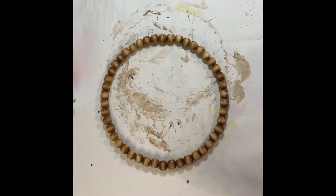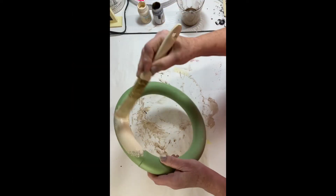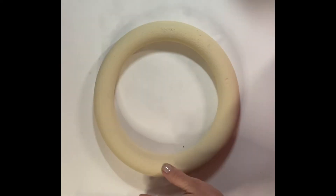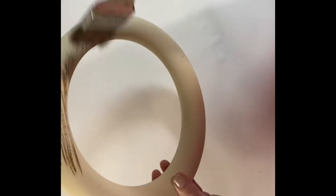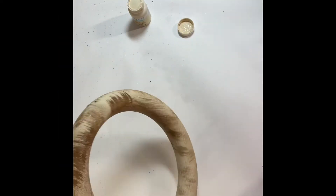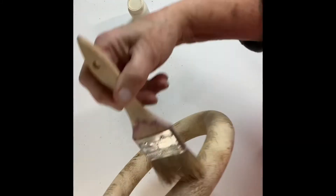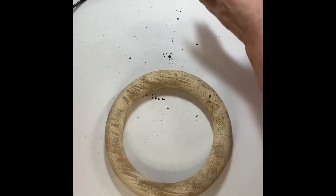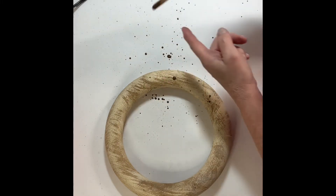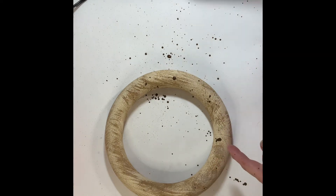Next I took a green floral wreath form and sealed it with Mod Podge matte sealer so that I could paint it without the paint being completely absorbed. I gave it a good coating of Waverly chalk paint in Cashew, then dry-brushed with Hazelnut chalk paint, also from Waverly, going back and forth with the two colors until I got the mixture I liked. I went a little heavy with the Hazelnut, so I needed to add more Cashew. Then I decided to use some of that antique wax stain I had mixed up and do a splatter effect.